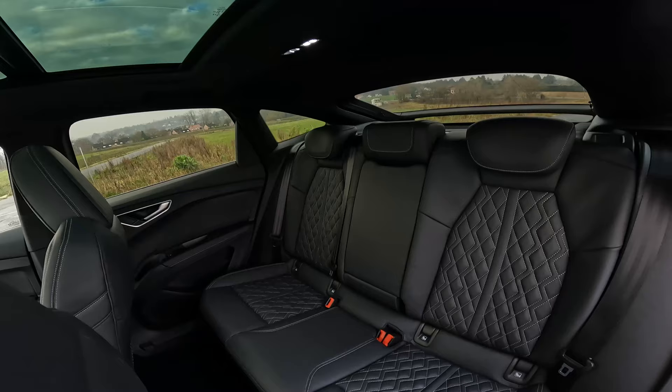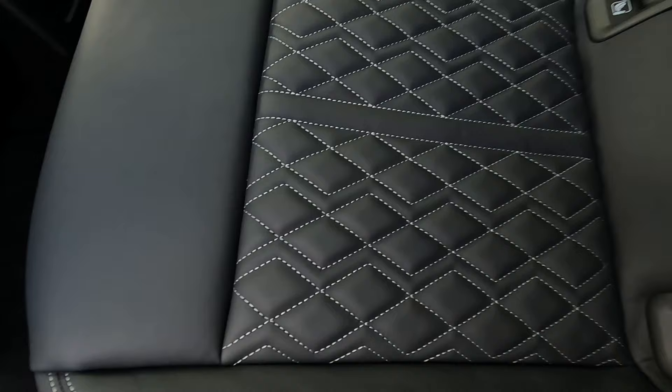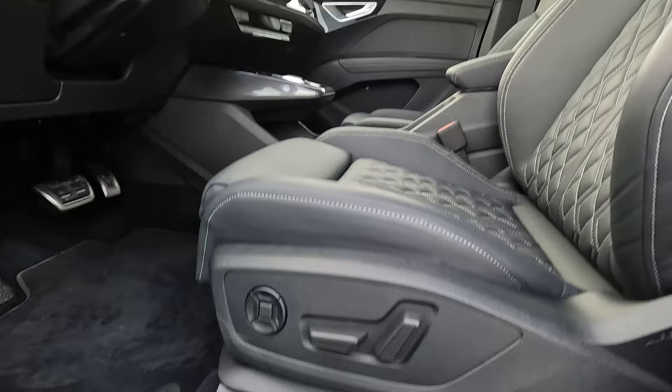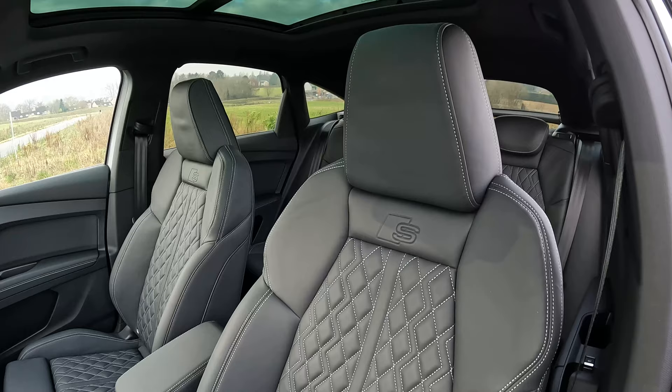This car is fitted with the interior pack S-Line with fine Nappa leather in black. The roof headliner is also in black fabric. Thanks to the panoramic roof you have lots of light in the interior of the car so it doesn't look too dark. In the front you have leather sports seats. They can be adjusted electronically in many different ways. They are also heated. Even though they are sports seats they are comfortable even after long drives.